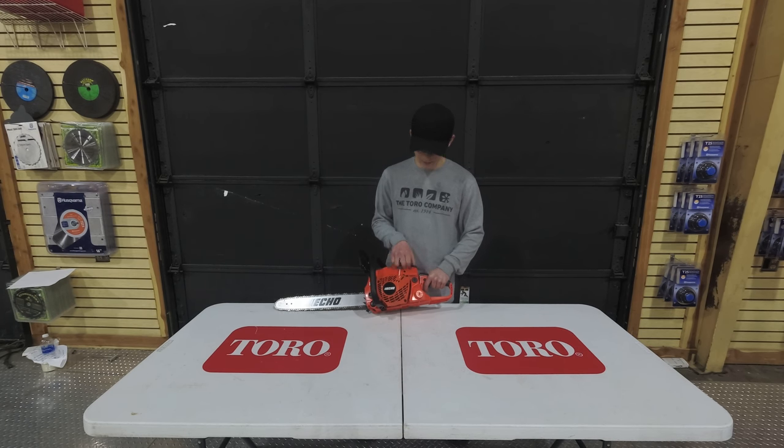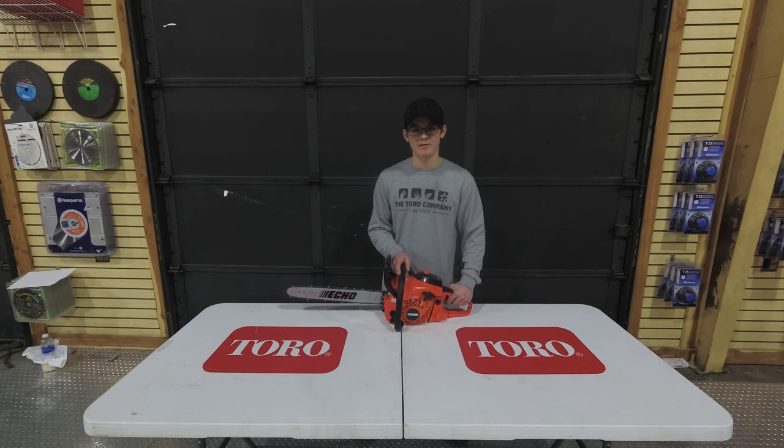This is a pull start chainsaw. It's going to have a five year consumer warranty on it, or else a one year commercial warranty.